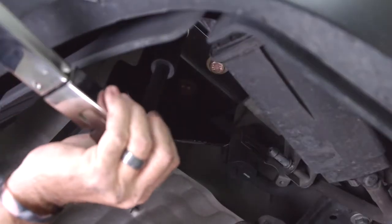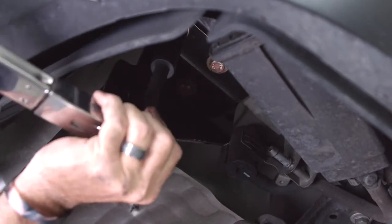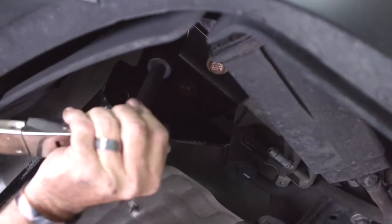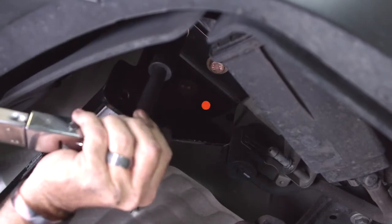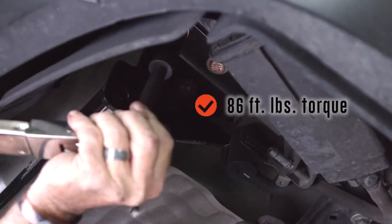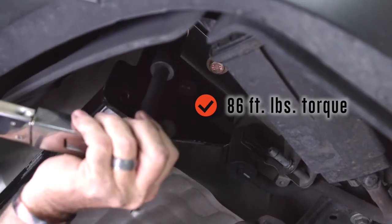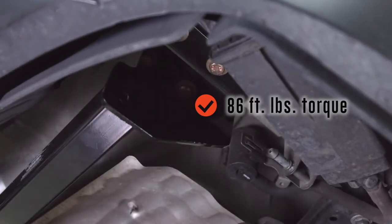Now that we have the bolts snugged up to the hitch and the frame, we're going to go ahead and torque them down using a torque wrench. The manufacturer of the hitch is asking for 86 foot-pounds. We're going to go ahead and do the same thing on the driver's side.